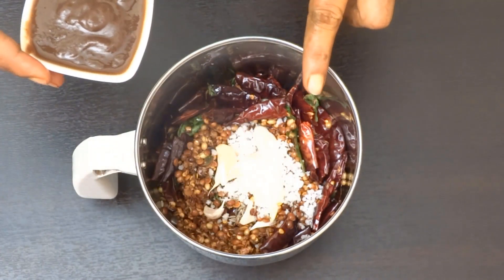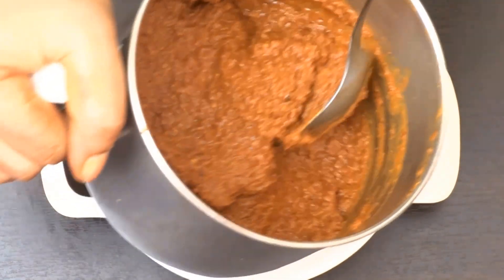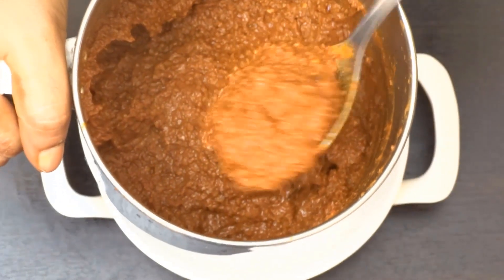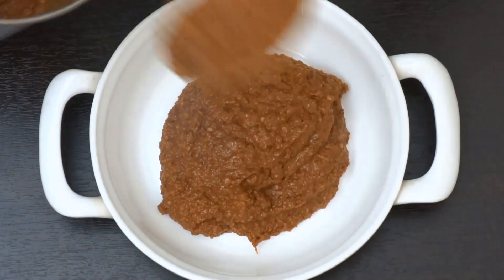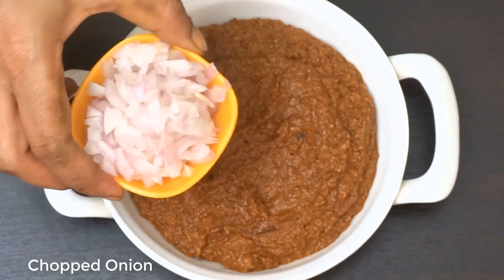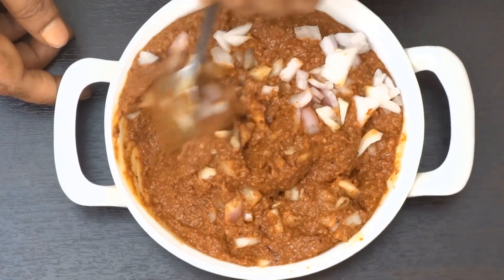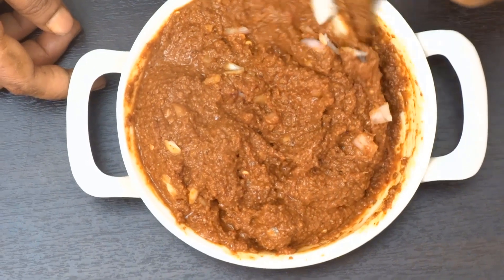Continue cooking and add the remaining ingredients. Now go ahead and add it to the pan. Turn the bowl and bring it together. The soup is also good served in the dish.